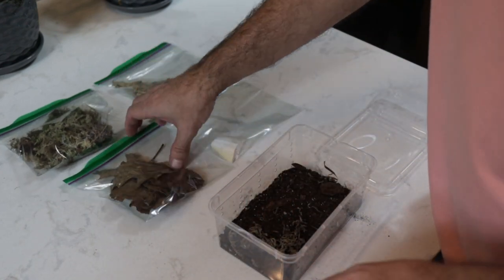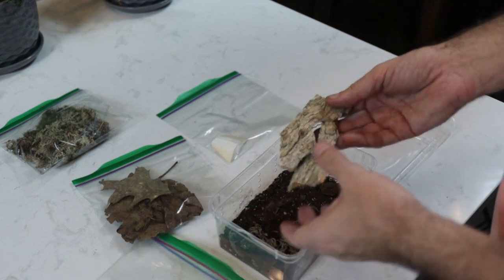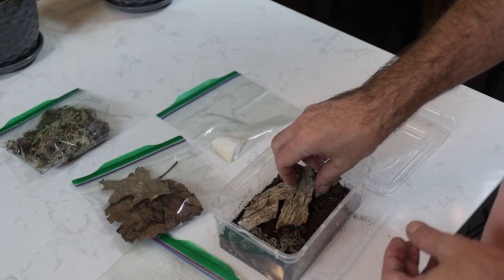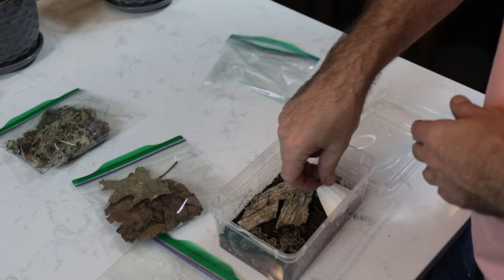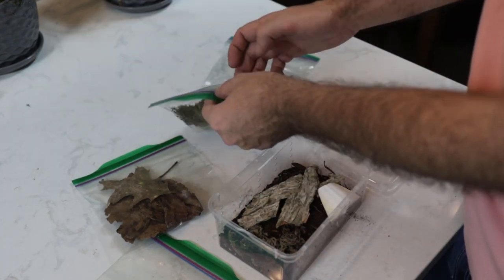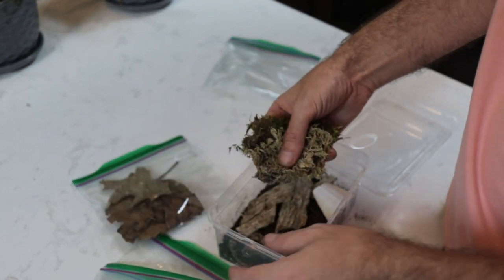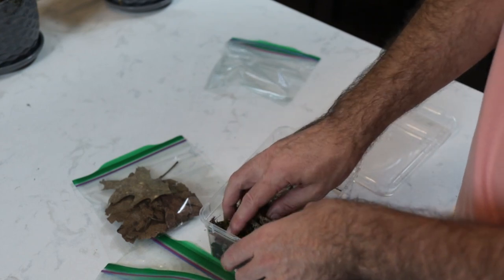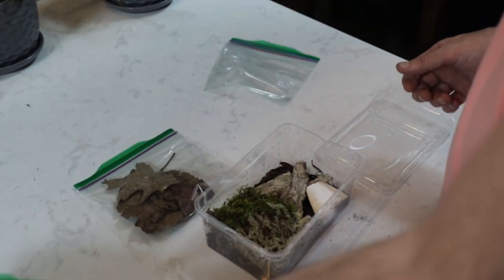Next we'll add our bark. These would be the hides where the isopods would congregate and get off the substrate if need be. We'll add the cuddle bone in one corner as well. In this baggie we have a combination of some sphagnum moss and some forest moss. Isopods actually really like to eat forest moss, so it's a source of food as well. The sphagnum moss is there to help retain the moisture.